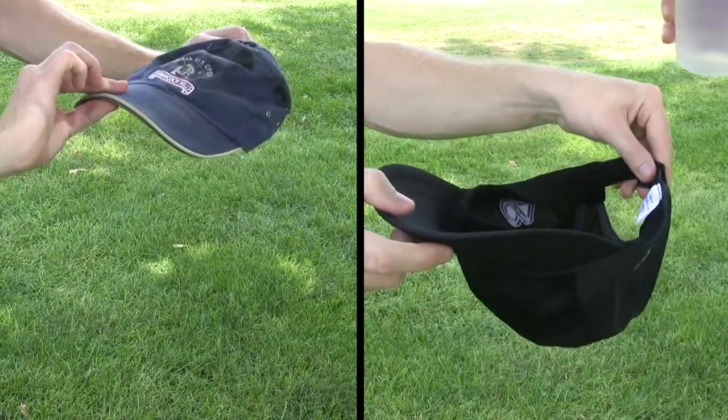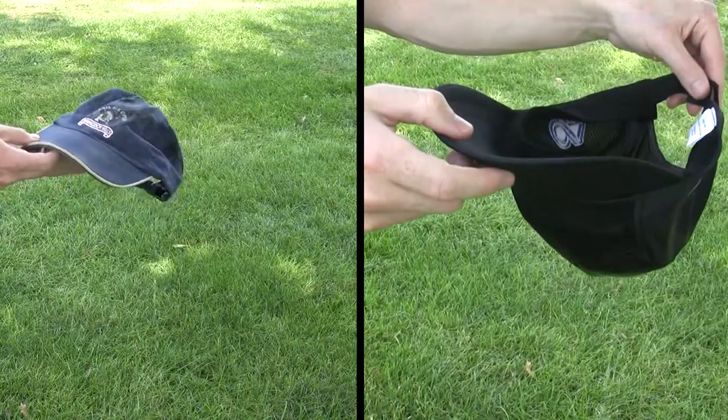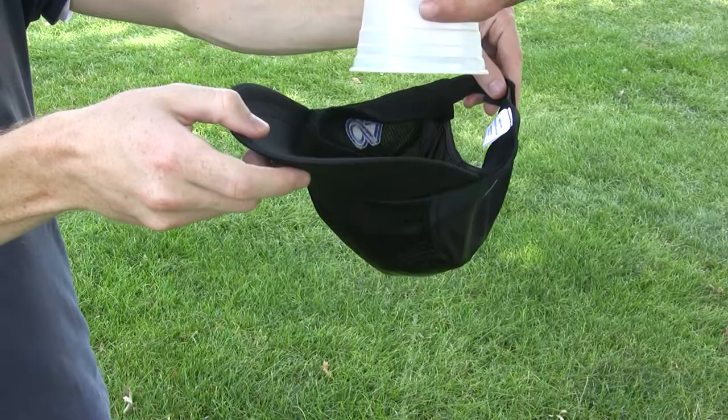On the other hand, Forehead Wear fabrics adsorb the water. Adsorption is the opposite of absorption. The water is dispersed right through the Forehead Wear fabric, keeping you cooler and drier.